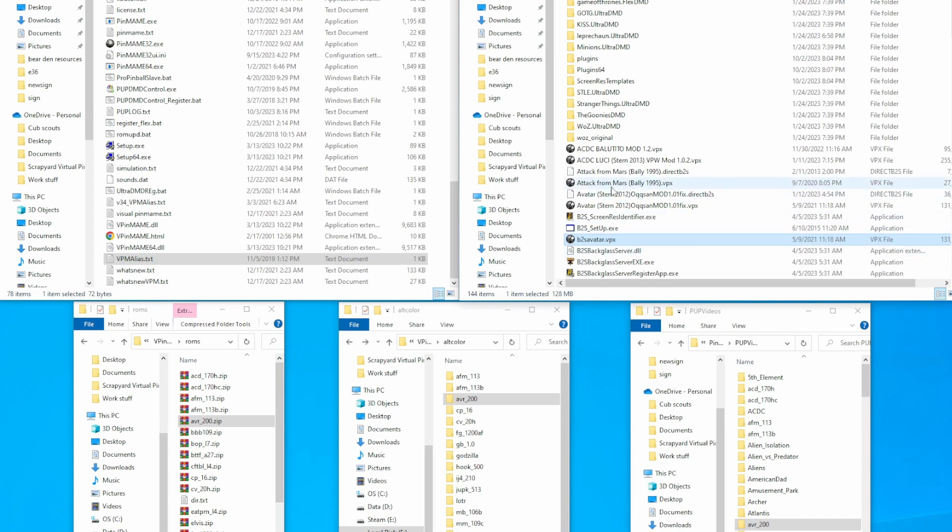That puts it down here. This file is currently set up with alt colors already on it. This is my fully modded version, so I'm not going to change anything here. What I need to do is change the B2S file name to match this new table name. So now that matches and it will load the B2S with this table by itself. But now that we have two different tables, if I launch this it would still load the pup pack and then put the B2S on top of it.